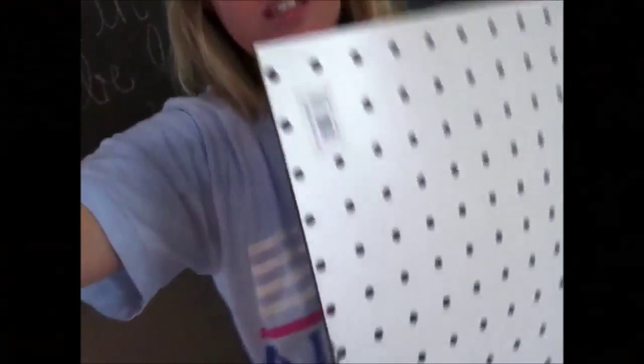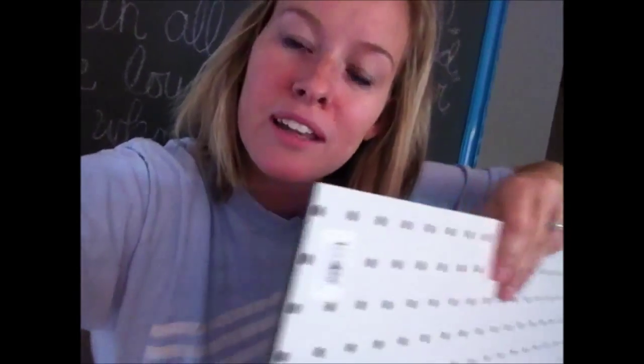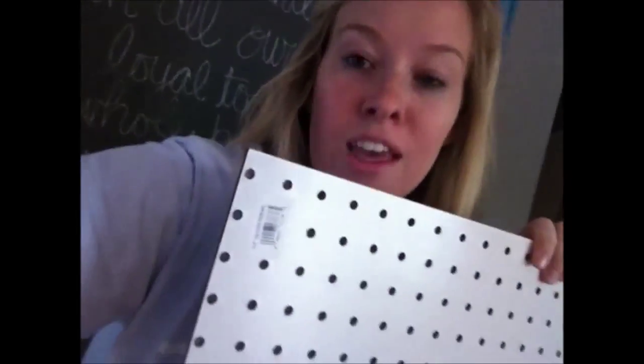My husband got me this awesome giant piece of pegboard a couple weeks ago, but since then he's been busy with fishing tournaments, cross-country practice, teaching, working at a running store, and several other things. He's been too busy to cut it for me, and right now he has a cross-country meet. Luckily we have Lowe's right down the road, so I'm going to hop on down there and have them cut it to the size that I need.